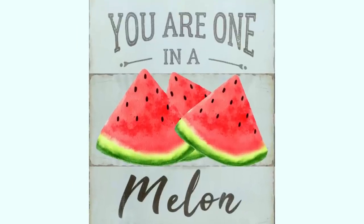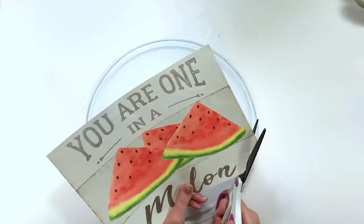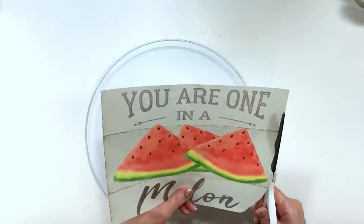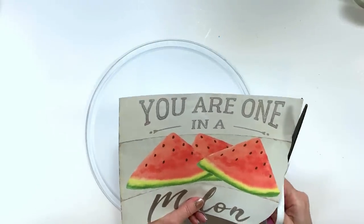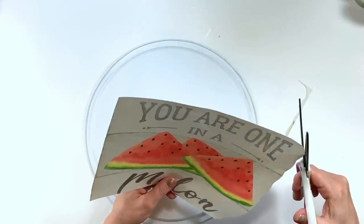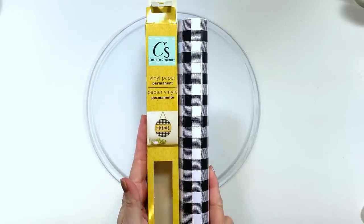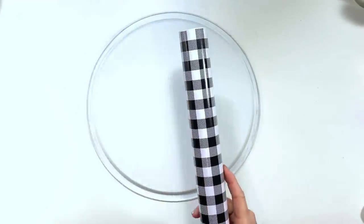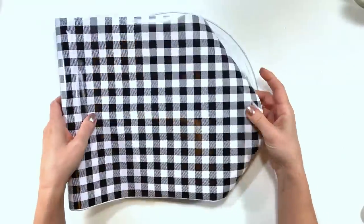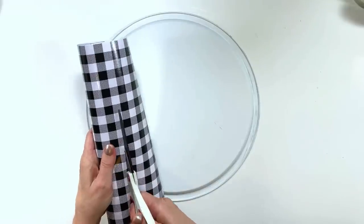Here's a super cute free printable I designed - it will be down below in my description box, just click the link and it will take you right to it. I'm going to cut this out now. For this particular one I printed it on regular old computer paper instead of the tissue paper method, because I need the paper not to be transparent. We're also going to be using this really cute buffalo check vinyl I found at the Dollar Tree, so I'm just going to cut it out and press it down to get a template.